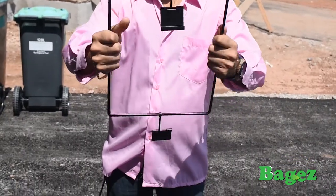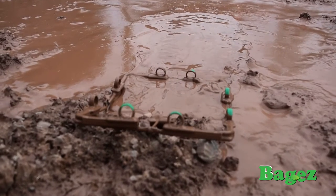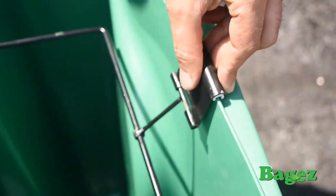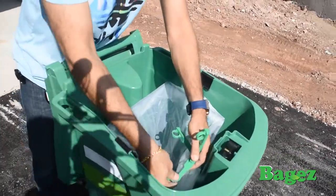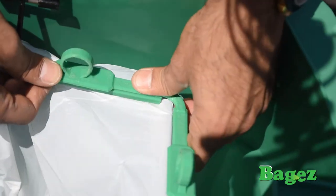Baggies is strong and durable, and built to withstand the elements and can firmly secure and hold heavy bags. Here's how Baggies works: simply place Baggies in your bin, add any size and type of garbage bag you want, and apply your Baggies fasteners, ensuring a firmly secured bag.